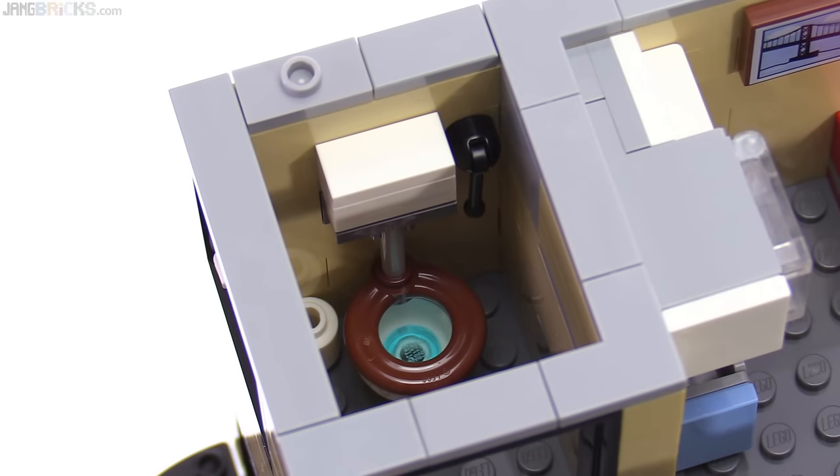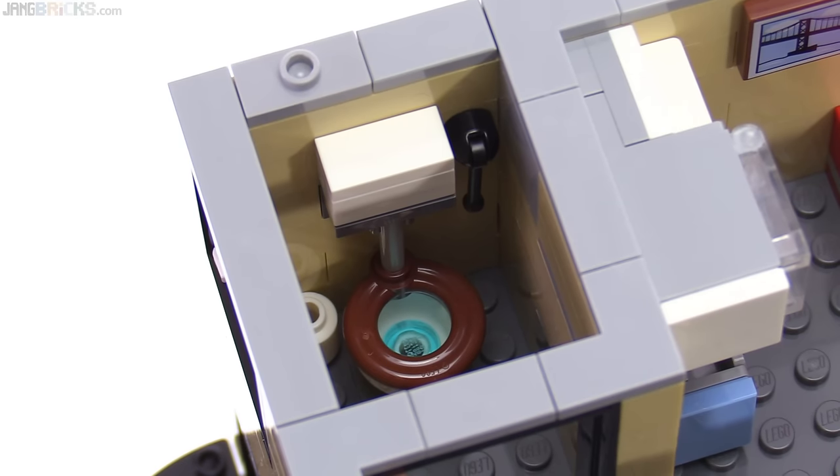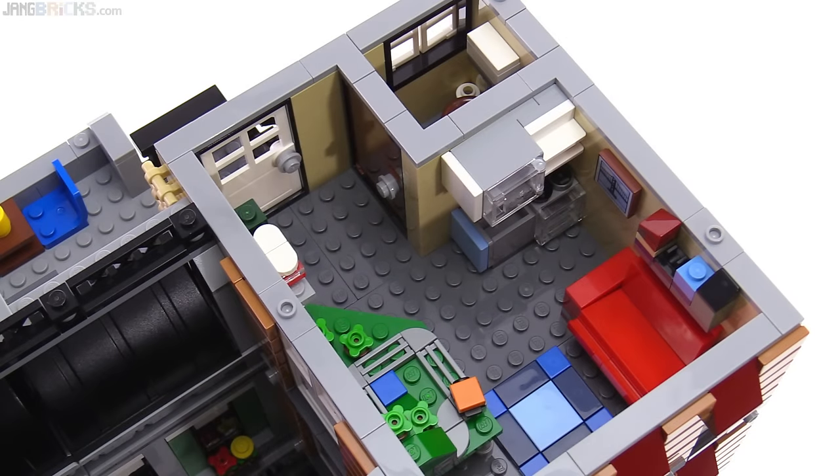In this difficult-to-film corner is a restroom with the same type of toilet seen in the Detective's Office. Altogether, this is one of the few rare depictions of a human dwelling from LEGO that has all of the key necessary components of living.